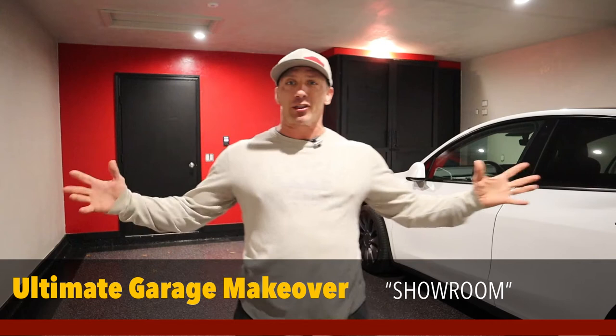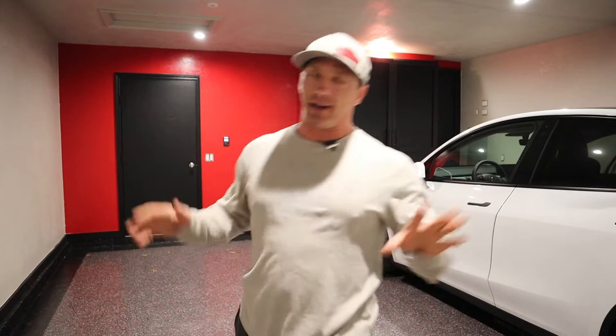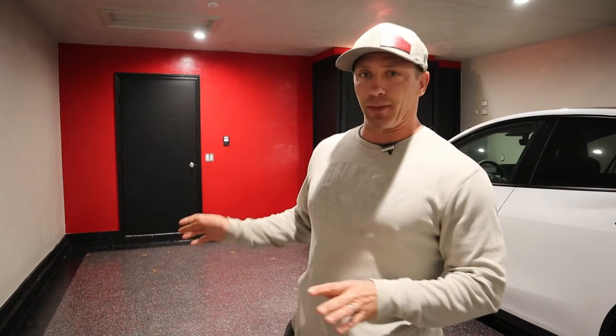This is David, and this video is the ultimate garage makeover for my 2021 Tesla Model Y Performance. This is the finished product — well, almost finished. I searched around for all kinds of ideas and videos for my own garage, so I put together a video of the process of what I went through to create the ultimate garage on a reasonable budget.